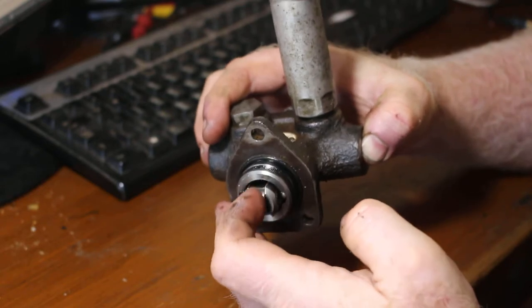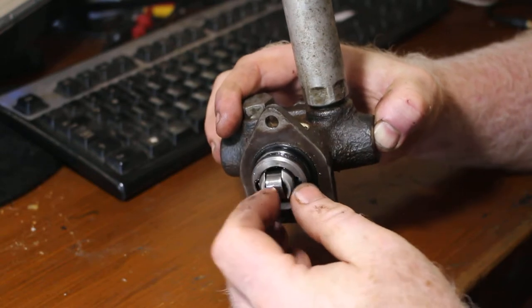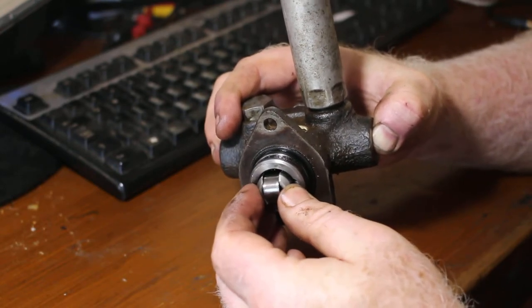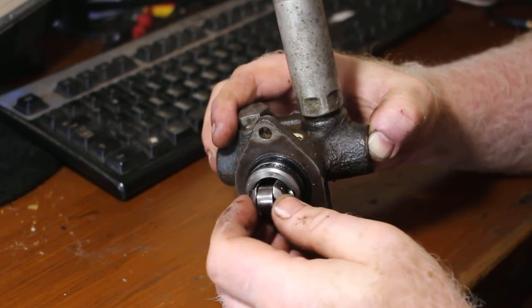There's a cam inside the injection pump that hits this cam follower and pushes it back and forth. This should be under spring tension — as soon as it's pushed back in and the cam follows through, it should come back out — but you can see it's just flopping back and forth.